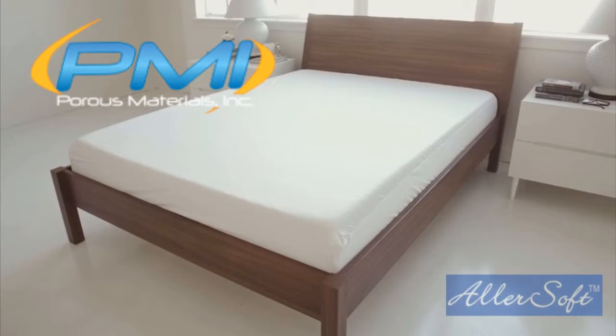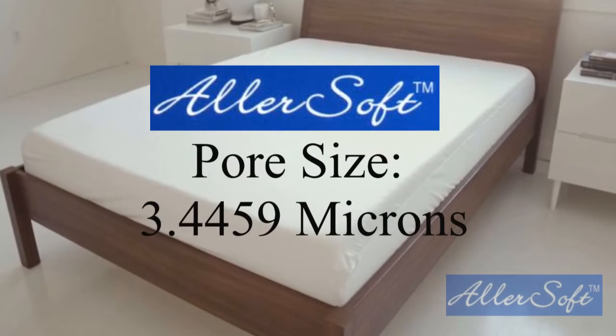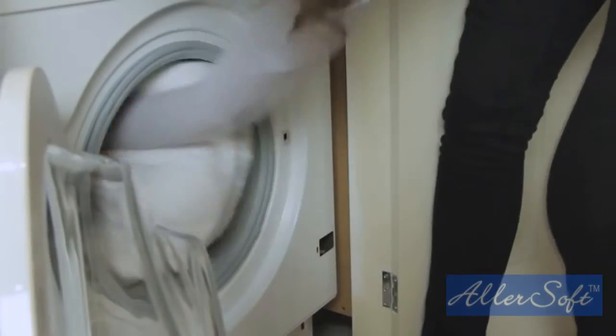Our Allersoft cotton is independently tested by Porous Materials Inc. to guarantee pore size. The pore size — the space between the threads — must be smaller than any dust mite or other allergen particles that might flow out of the mattress or pillow. We ensure that our pore size is well below 5 microns, which is what doctors recommend for treating allergies to dust mites and pet dander.